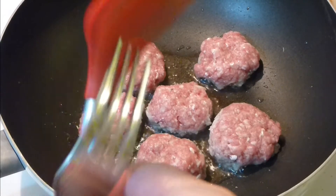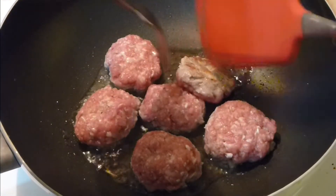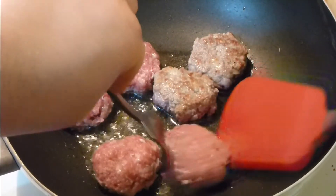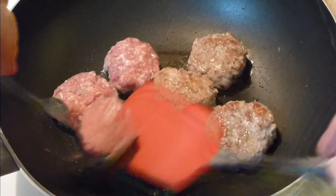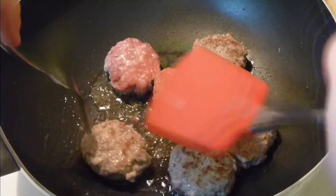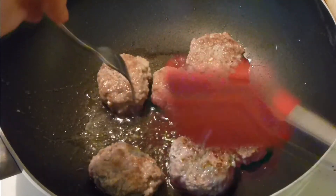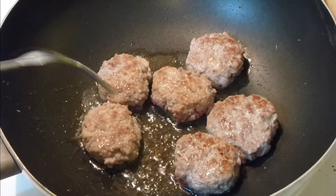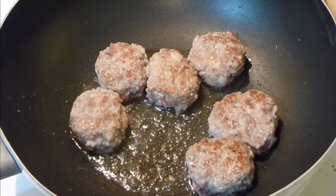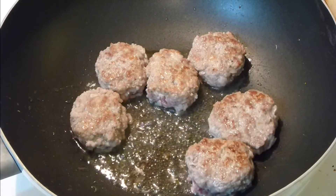After 2–3 minutes on one side, flip them to the other side and let them cook about 3–4 minutes. By the way, I'm using extra lean organic pork from a local farm. Try to find very good minced meat that supports agriculture. Kids absolutely love it because of the simplicity, and it's good protein for them. After a couple of minutes on the other side, you can start eating this.